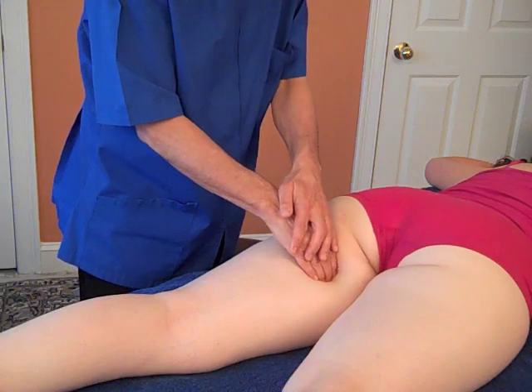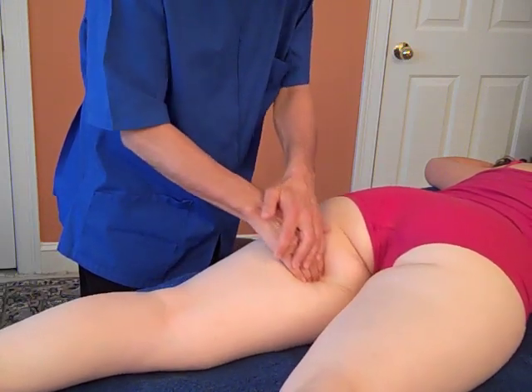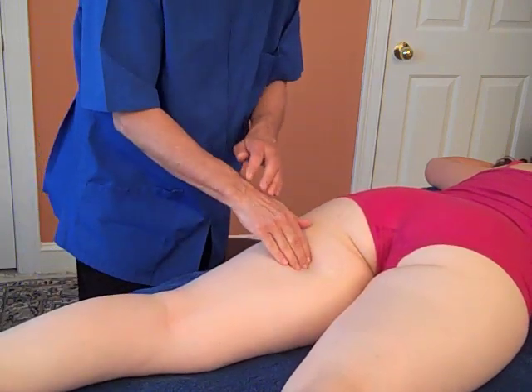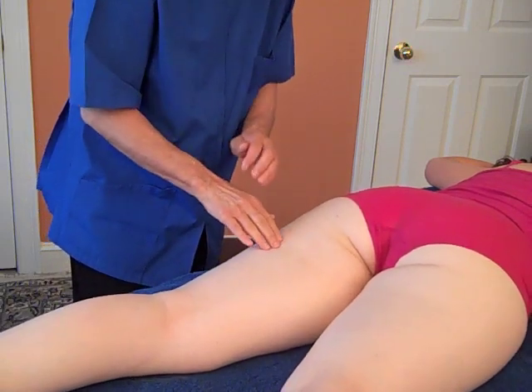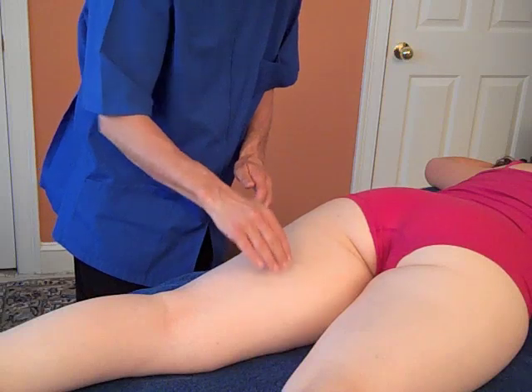And if the injury is in the muscle, you'll be here at the medial hamstring — the semimembranosus. If it's in the center, it's going to be the semitendinosus. And if it's lateral, it'll be the biceps femoris, which could be at various points along that muscle.